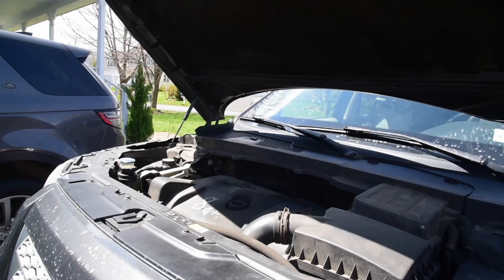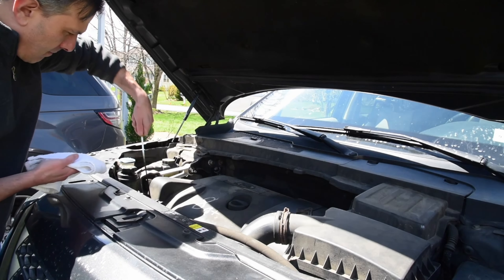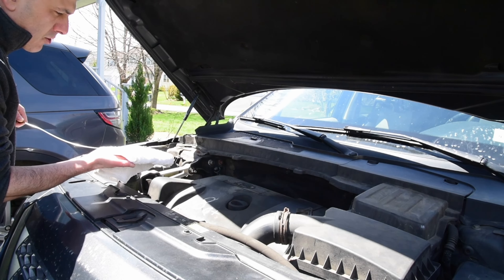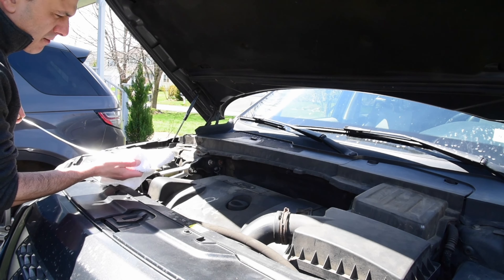Let's check the oil first. Yeah, well your oil level looks good. Why don't you go get me a three-quarter inch socket and ratchet? All right.